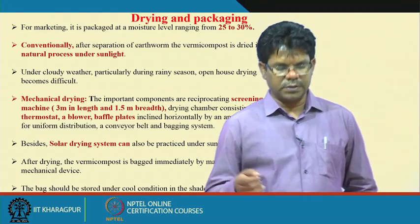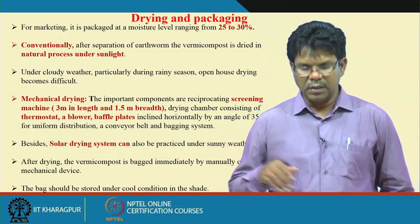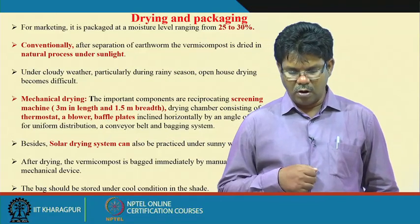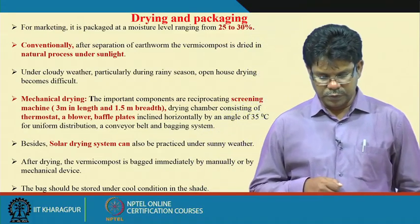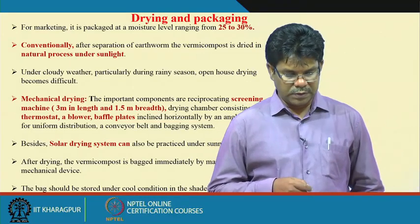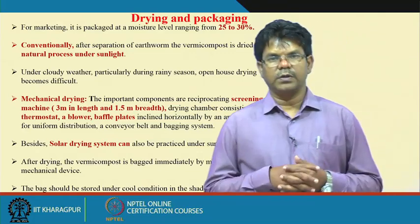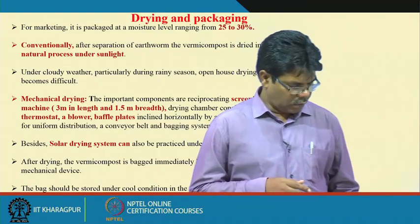The mechanical drying system has a screening machine 3 meters in length and 1.5 meters in width, where earthworms and vermicompost are separated. A drying chamber consists of a thermostat, a blower, and a baffle furnace providing hot air for one-go drying of the compost. Solar dryers can also be used under sunny weather. After drying, vermicompost is bagged immediately either manually or by mechanical device, and the bags should be stored under cool conditions for transportation and field use.